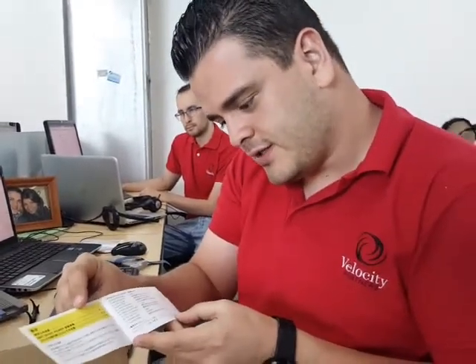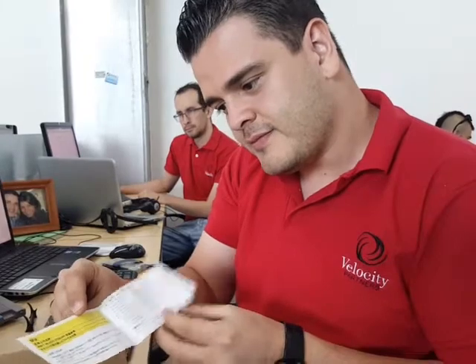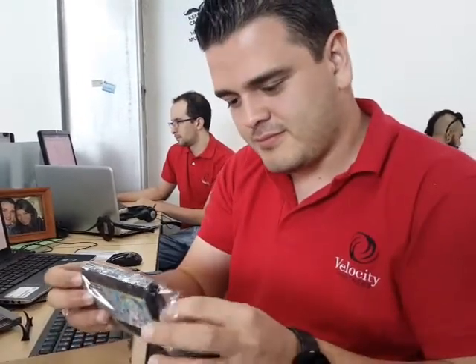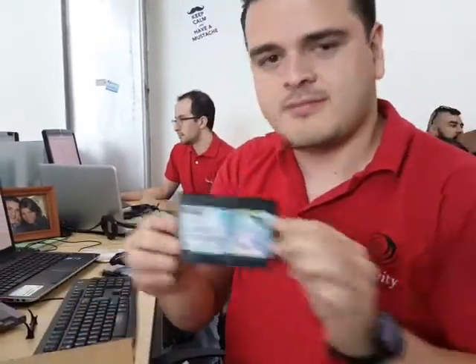It has a pretty nice insert with the list of tracks. It has 11 tracks and some instructions on how to use the cartridge. Thank you for watching this video, goodbye.